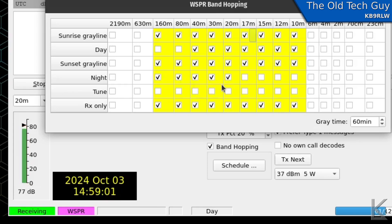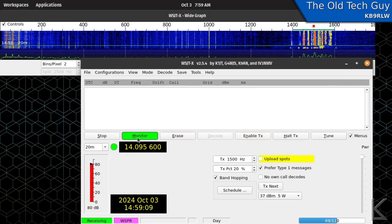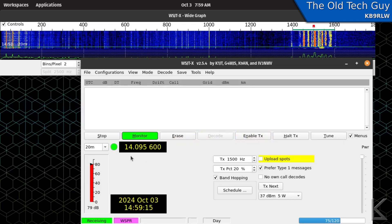So that's how you set up the schedule. What it's going to do is monitor WSPR on whatever the current band is, then move to the next band, cycling through those bands and adjusting the receiver frequency each time. We'll let it run for a moment and see how it decodes.